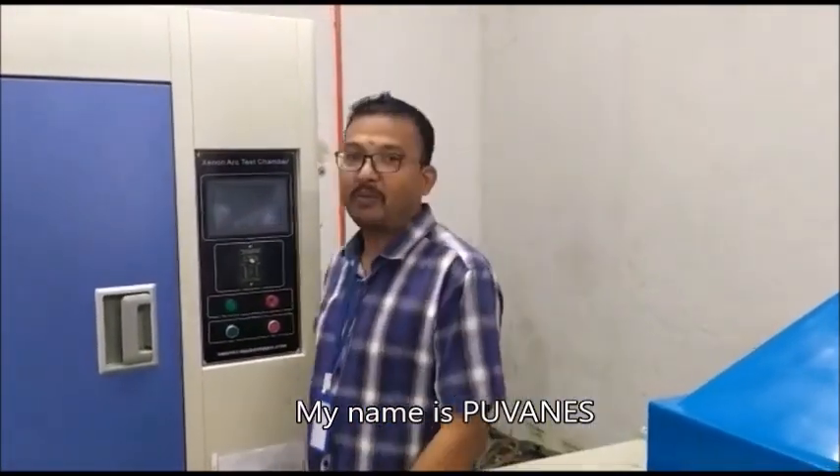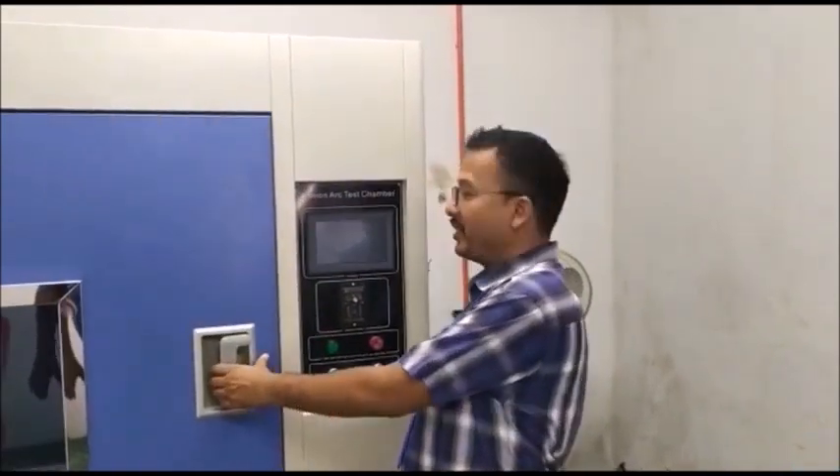Hi, good morning. My name is Puanis. I'm from the grocery industry.